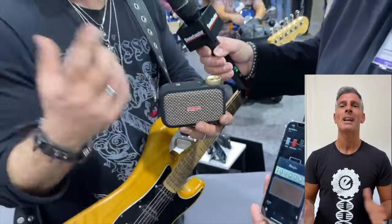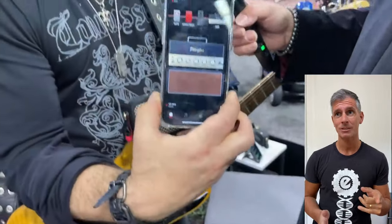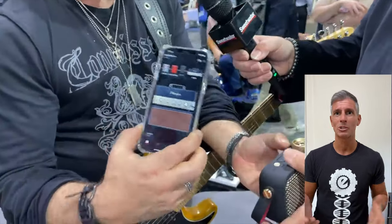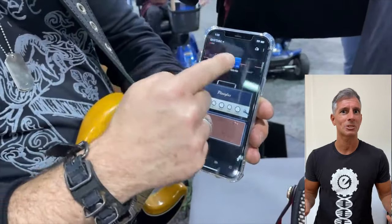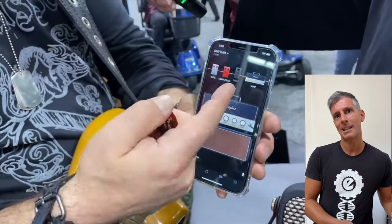You hear it live and in direct, and it is very, very strong. It is not only an amplifier for guitar — it is also an amplifier to reproduce music in your home. It is via Bluetooth. You can reproduce music from the phone, from the computer, wherever you want, and you can use it as a Bluetooth speaker.